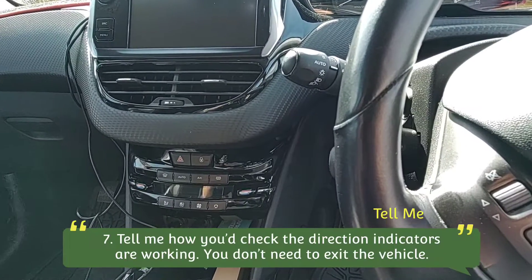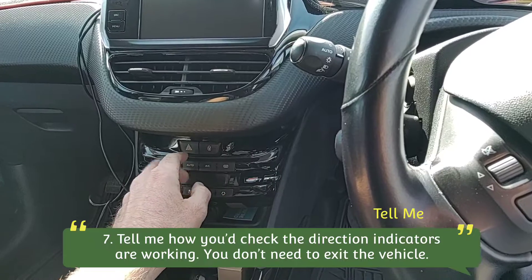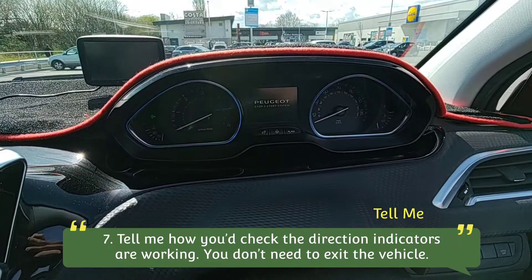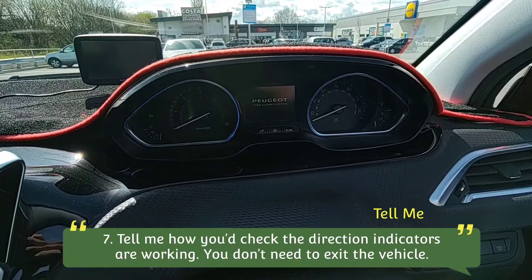To check our indicators are working, we can switch on the hazard lights using this icon here. You'll hear the clicking and see the flashing on the dashboard when they're on — there we go, see the icons flashing at either end. We're then going to walk around the car and check all of the indicators are working.